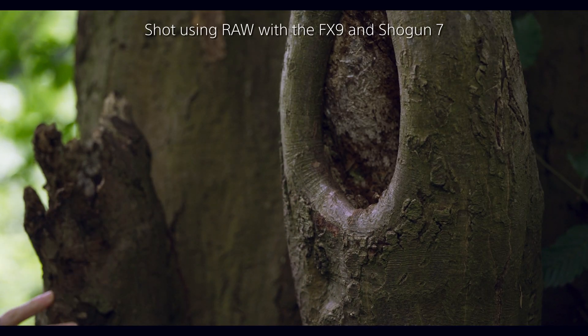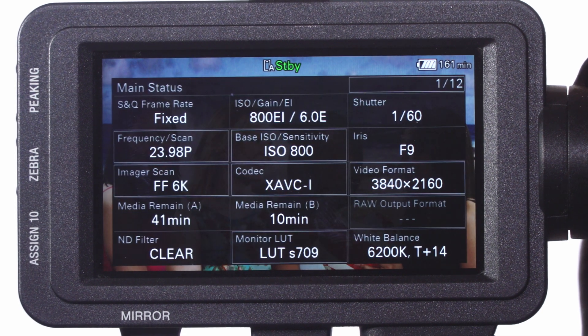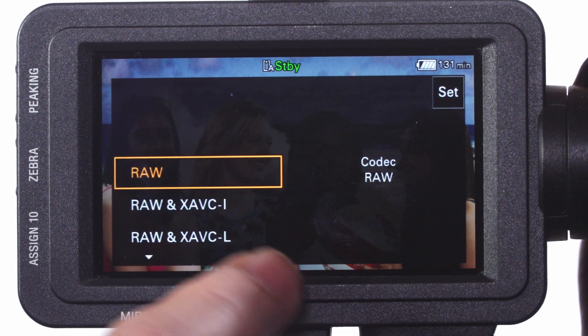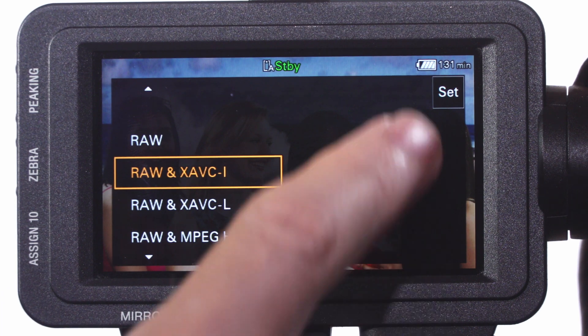In order to enable the RAW output from the FX9, the camera must be in Cine EI mode and then you should choose one of the RAW recording codec options. The quickest way to do this with the version 2 firmware is via the status pages. Simply press the status button on the side of the camera to bring up the status pages and then use either the touch screen or multi-function dial to select either just a RAW output or a RAW plus codec option that best fits your needs from the codec menu.